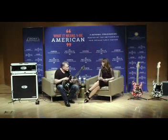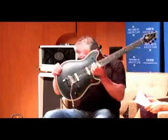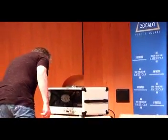Who were some of your musical heroes? Well, my father, to begin with. We were surrounded by music from day one, and he lived long enough to see our success. As a guitarist, Eric Clapton was...